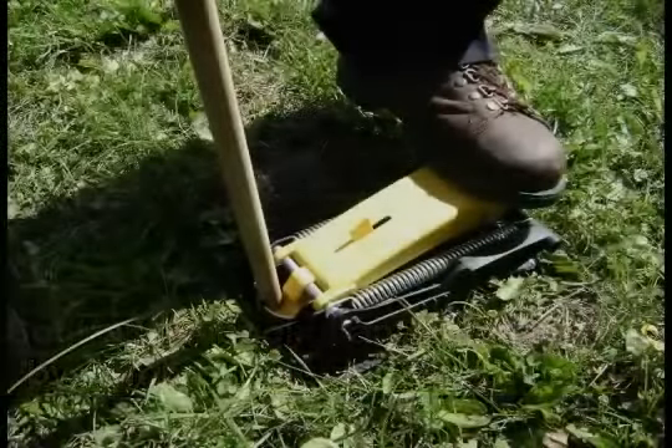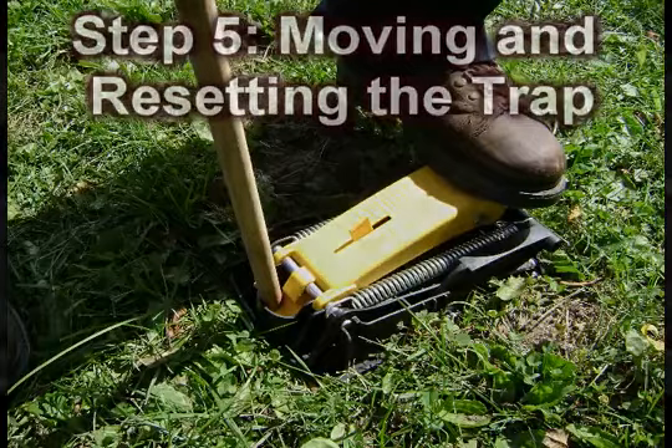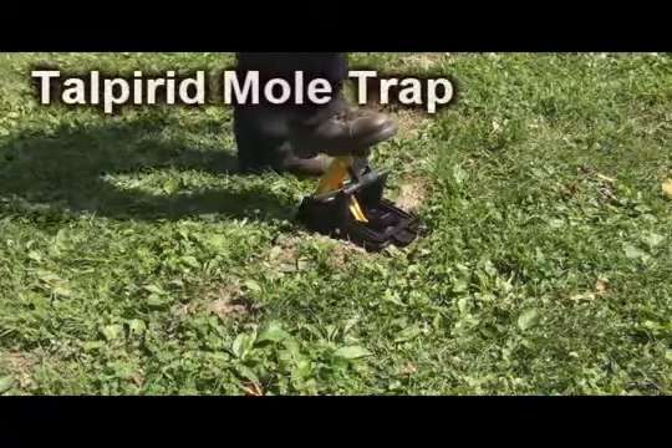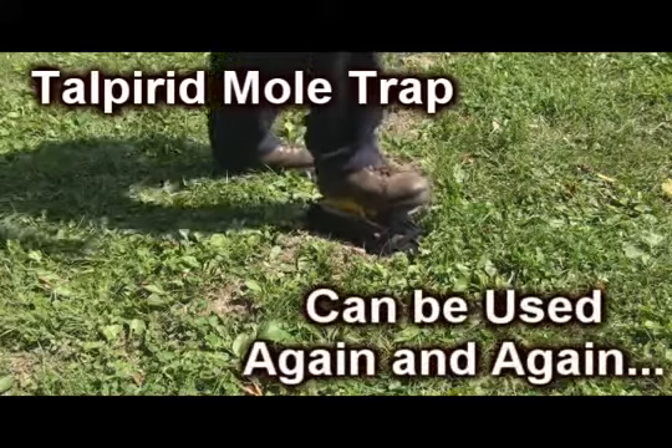Step 5: Moving and resetting the trap. Release an untriggered trap by stepping on the foot pedal and pressing down on the trigger release button. The Top Red mole trap can be used again and again.